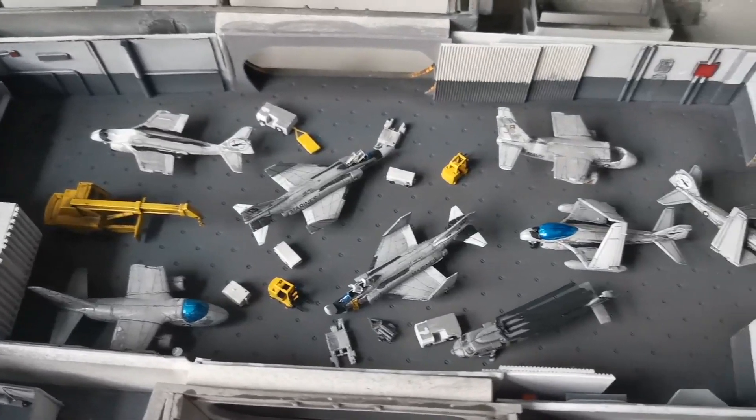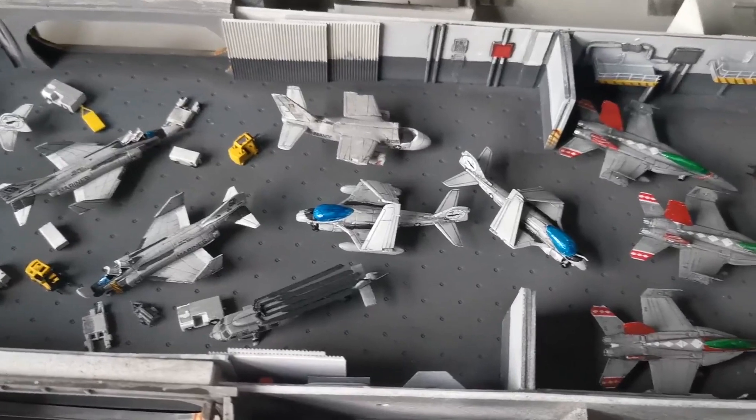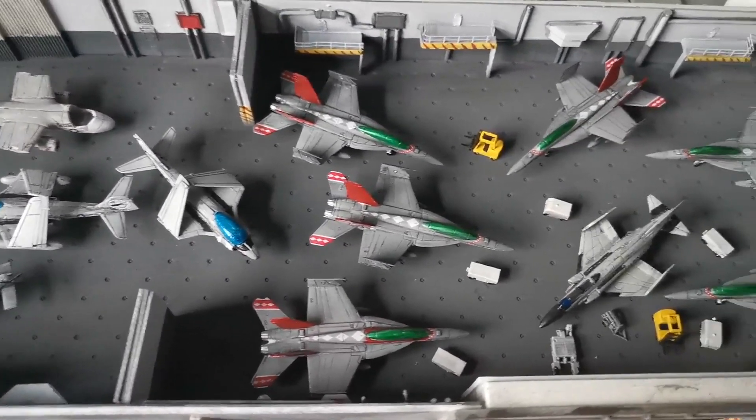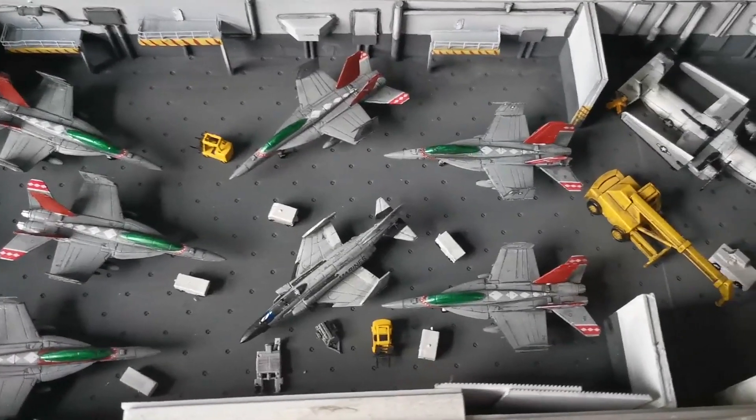Next we decided where to put all the various aircraft and all of the support vehicles - the forklift trucks, some of the little rigs and canisters, some of the deck tractors and so on and so forth, laid out throughout the hangar bay.